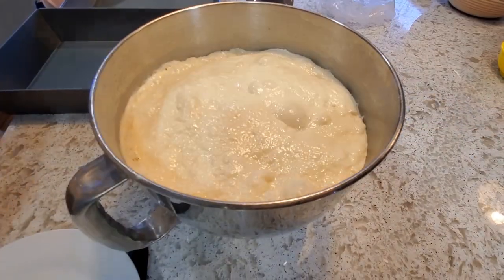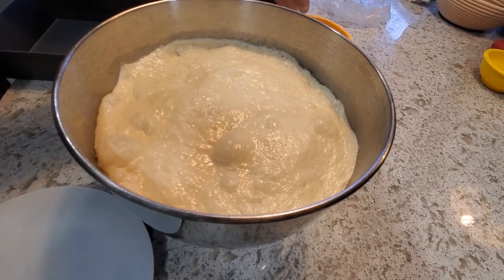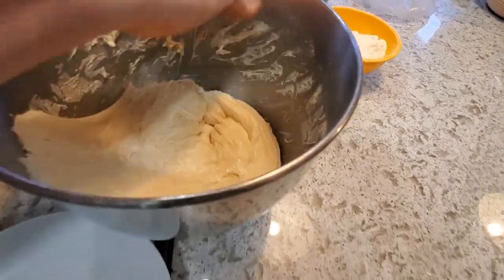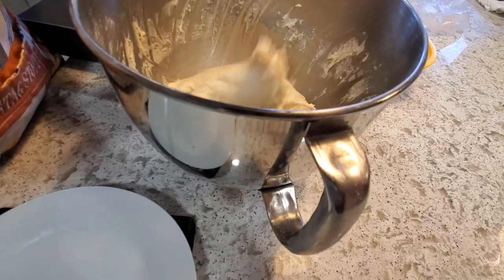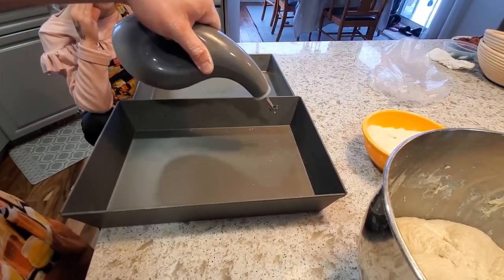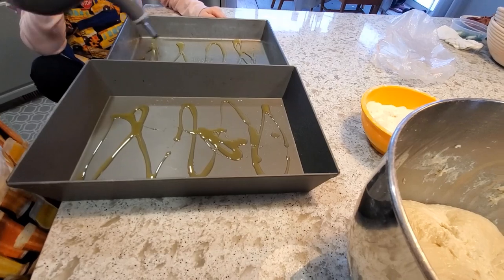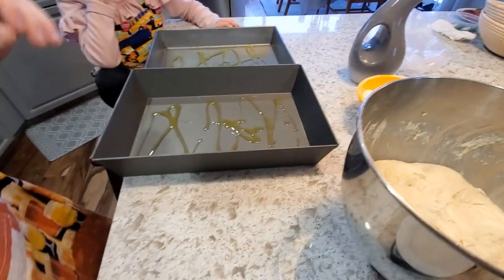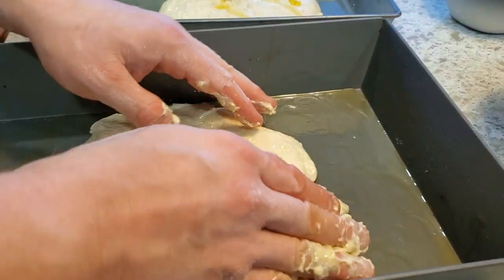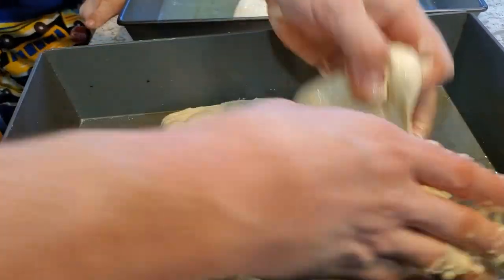Here's the dough after just over two hours of rising. It deflated a little when I moved it, but it's good. I'm going to pop it out, weigh it, and divide it for two pizzas. I'm using a Lloyd's pan and an aluminum pan. I'm getting about two tablespoons of nice olive oil in each pan, smooshing it around, then getting the dough in. I'll use my fingers to spread everything out — you don't want it up on the sides, just on the bottom.